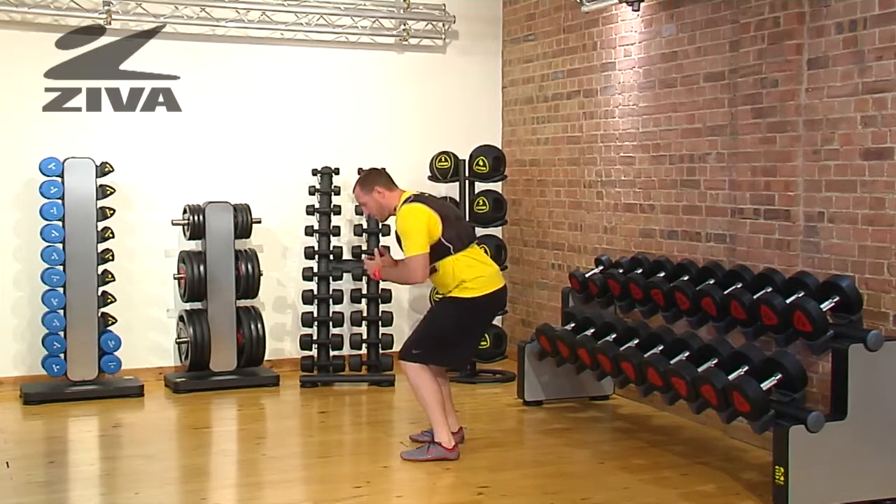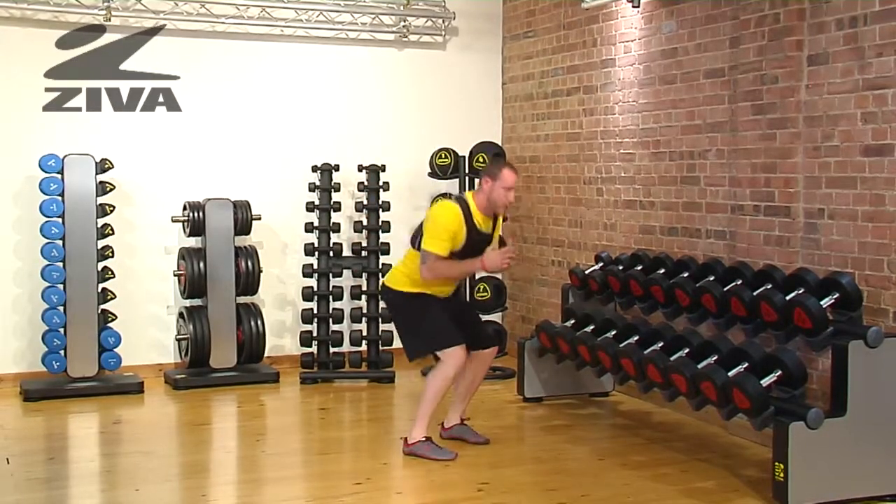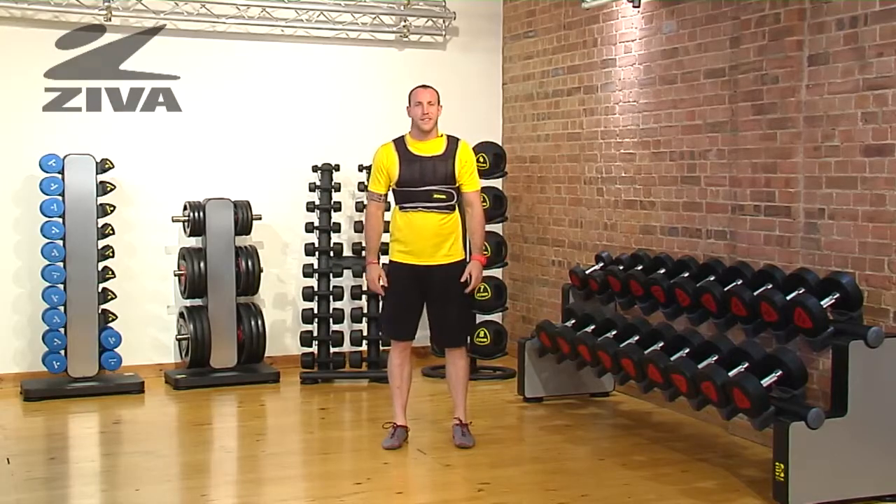If you can't necessarily jump, you can get into a squat position, just stand and switch. That's always a great regression for the 180 Ziva weight vest jump.